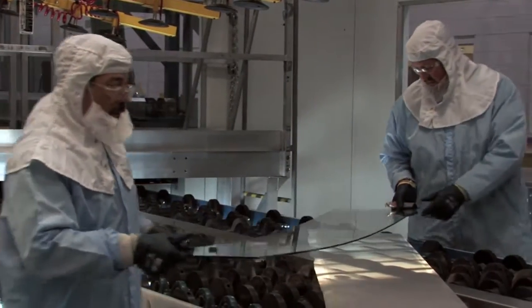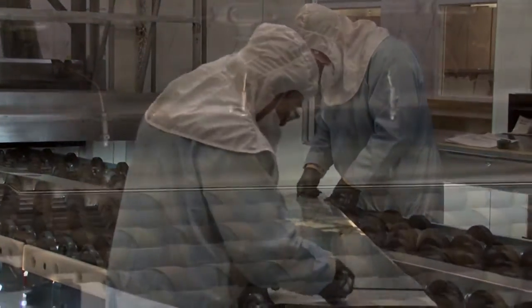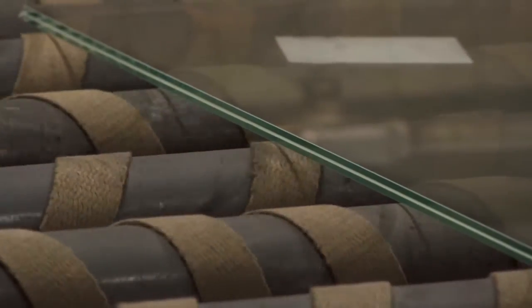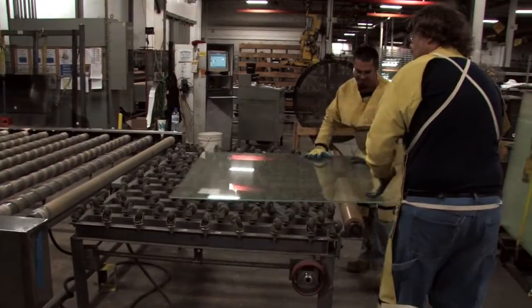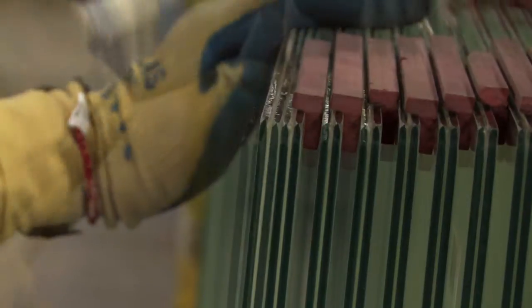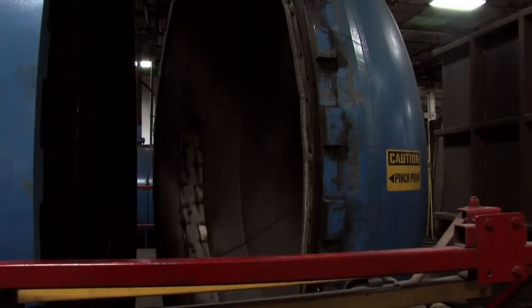Laminated glass consists of two lights of glass and one or more layers of polyvinyl butryl, also known as PVB. The glass and PVB are pressed together and go into the autoclave where heat and pressure permanently bond them together.